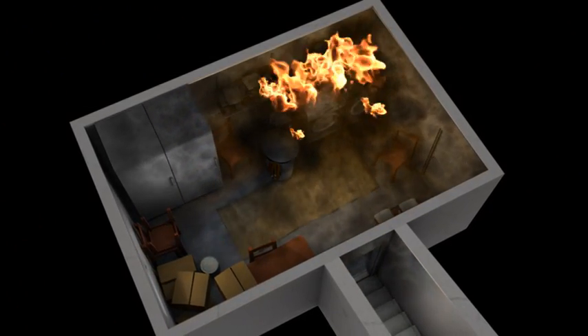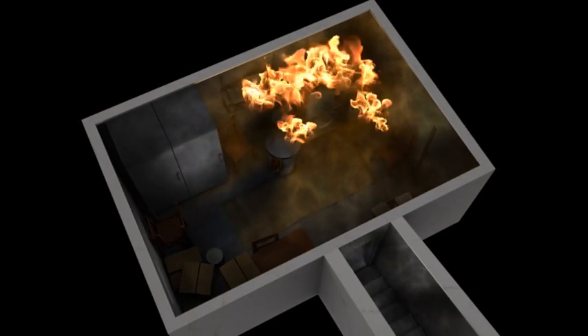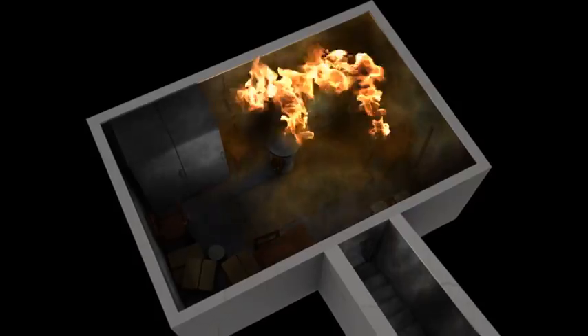Attacking a basement fire involves descending through the hottest layers of the fire. These layers can reach temperatures of up to 700 degrees Celsius or more.